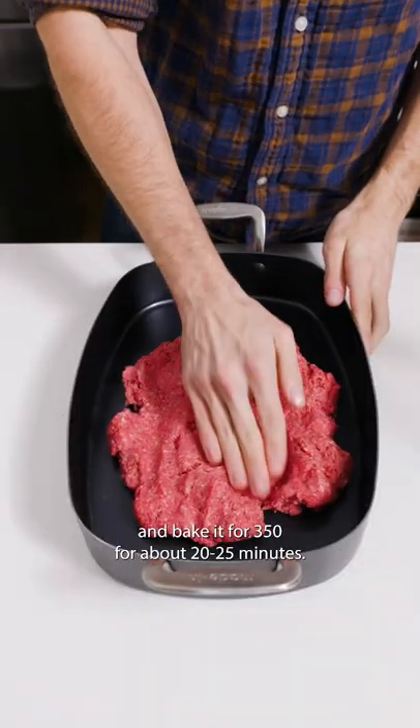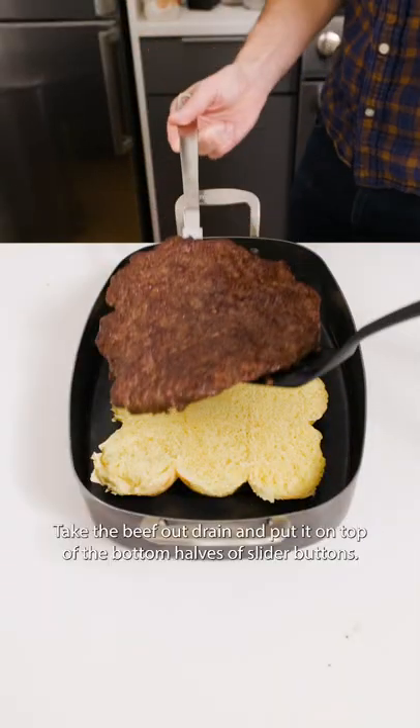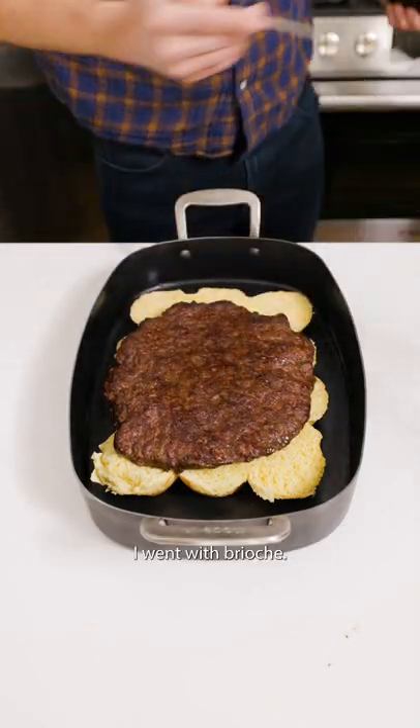Spread it out in a casserole pan and bake at 350 for about 20-25 minutes. Take the beef out, drain it, and put it on top of the bottom halves of slider buns — I went with brioche.